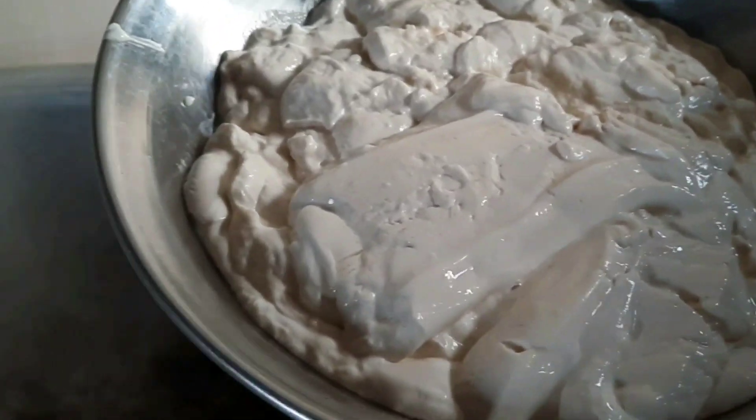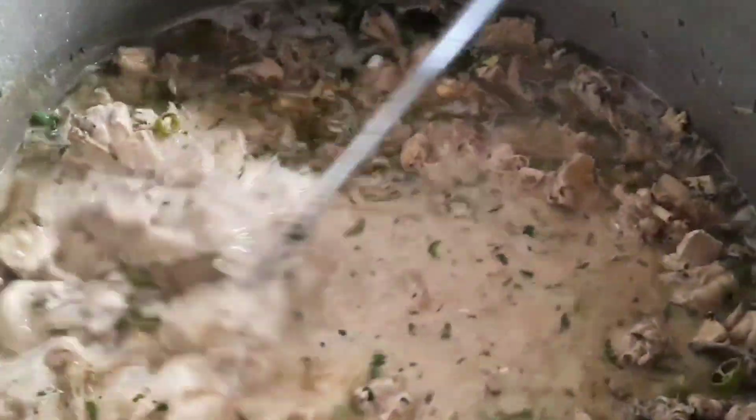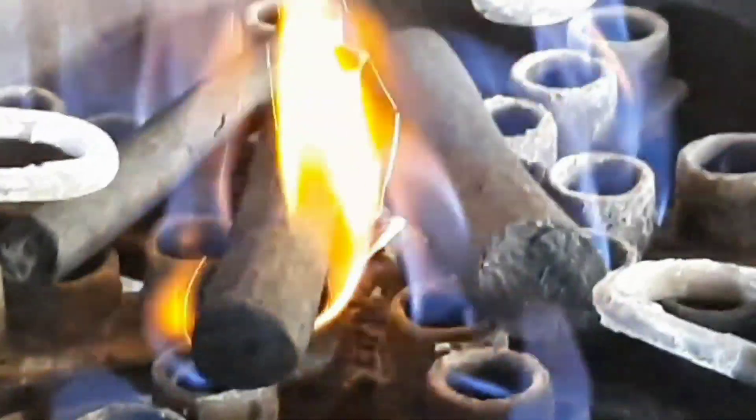So guys, at the end we will add cream. Now we will mix it well. We will add a little smoky flavor in white kadai — we will add the koyla.